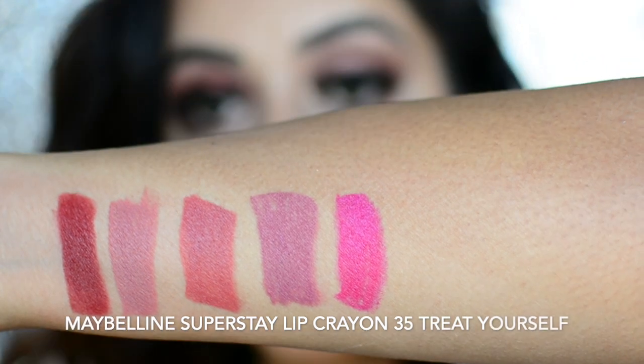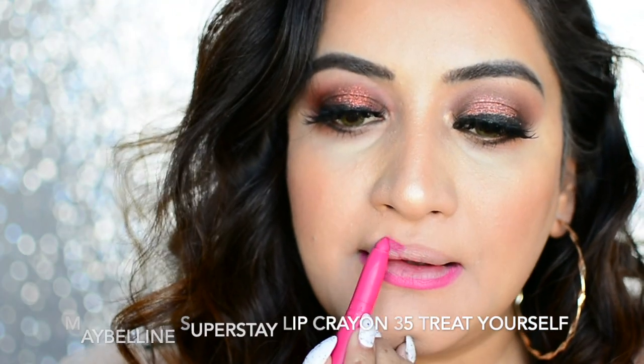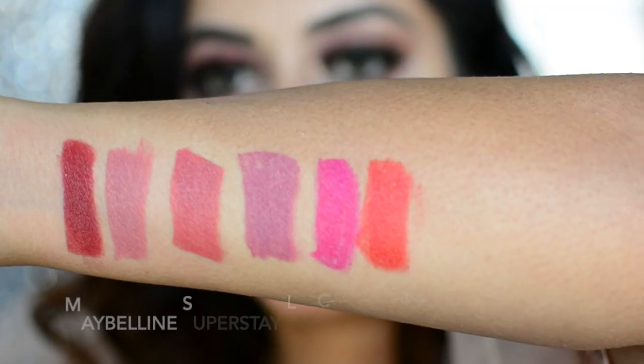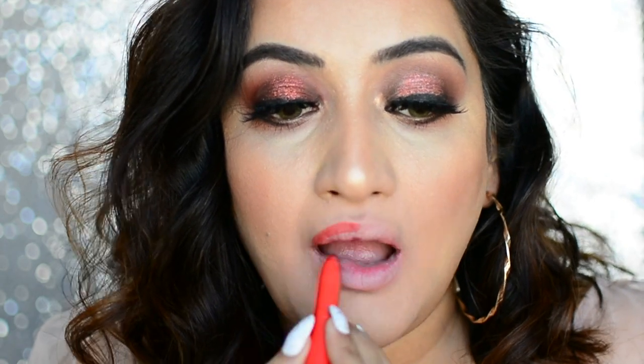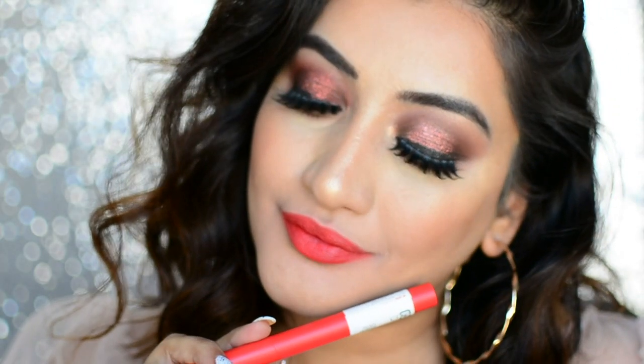The next shade is 35 Treat Yourself — it's a nice bright fuchsia lipstick, perfect if you are a pink lipstick lover. I love how this looks on me. The next shade is Laugh Louder, which is a deeper orange lipstick color, very wearable. It doesn't make your teeth look yellow. This is how Laugh Louder looks on me.